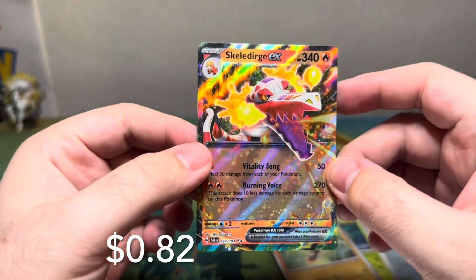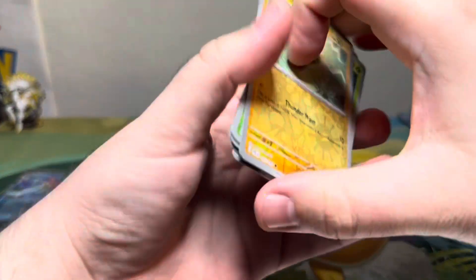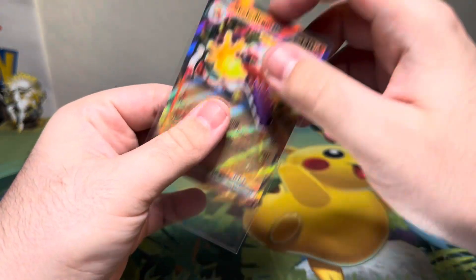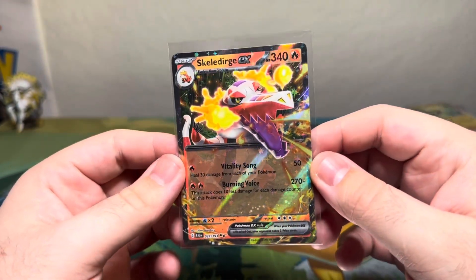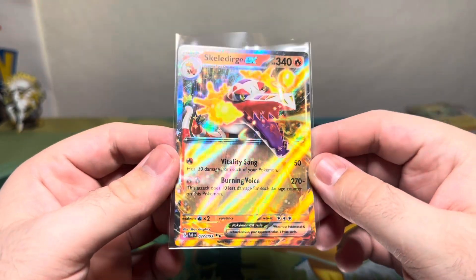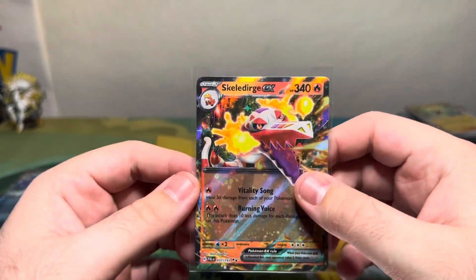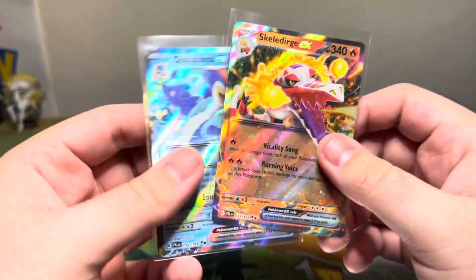Skeledirge ex double rare again! Dang, I should have gotten Meowscarada. I'm starting to double up on everything and I'm still missing a lot of the doubles — especially the special illustrations. I'm just hoping I won't have to get too many singles once everything's all said and done.